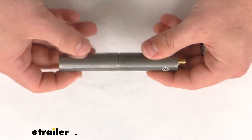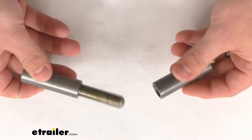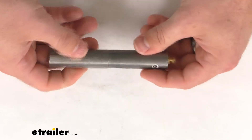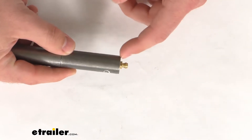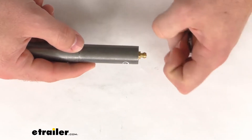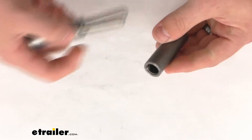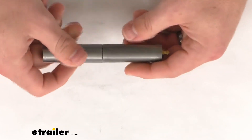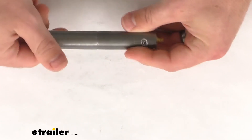This is made of a durable steel construction so it will hold up really well for you. It gives you lots of durability, and that grease zerk on the end is going to make it very easy to get this lubricated — just hook up your grease gun, give it a squirt, and that will allow the grease to get into that pin so that it's going to be nice and smooth to operate that hinge.